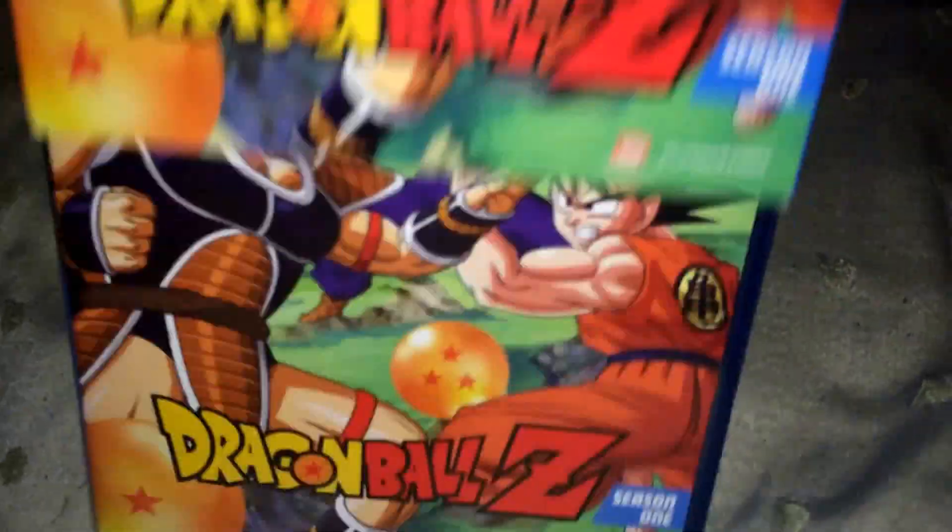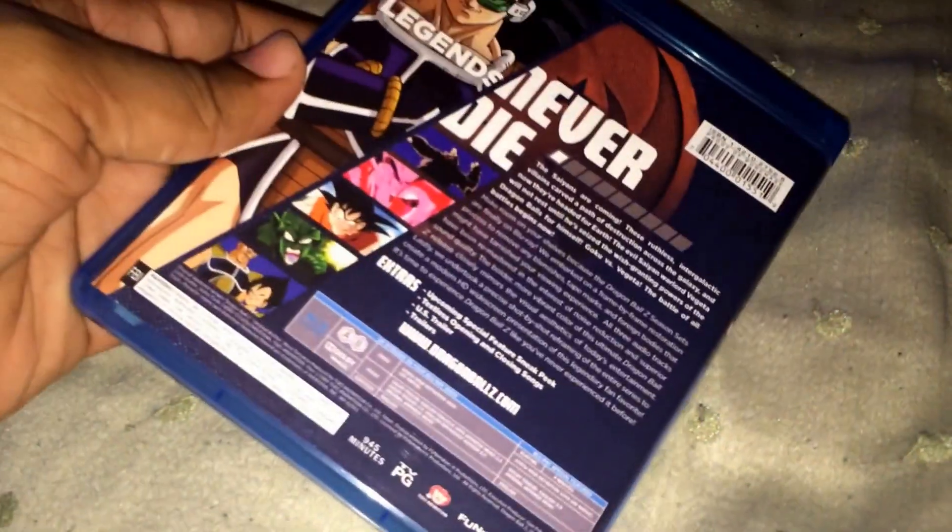English dialogue with Japanese music. Then they brought the U.S. English Broadcast Version 2.0. Runtime 945 minutes, 1080p. Let's open this up. Same slip cover. Right here it shows you what's on each disc — disc one, disc two, disc three, and disc four.